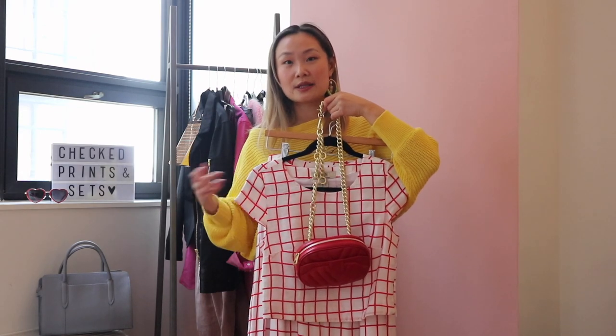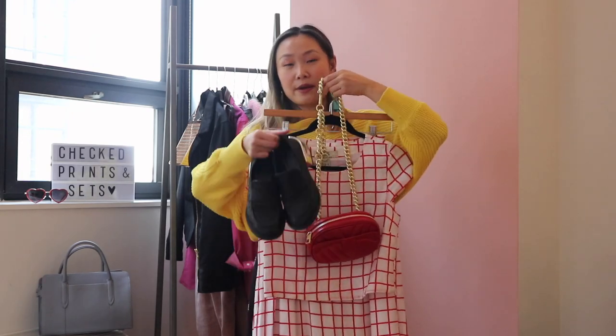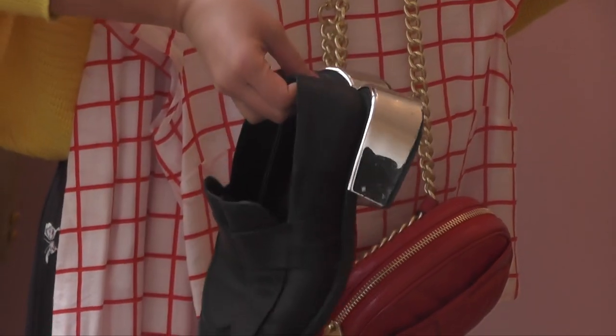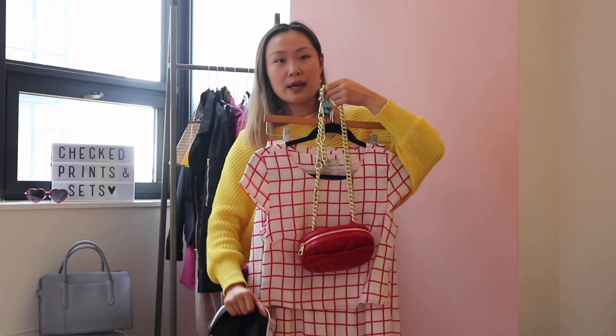Red and white are pretty easy colors to style with, so any color fanny pack you have will probably go with this outfit as long as it ties around the waist. I'm going to finish off the outfit with my favorite loafers from MM6. I really like the metallic heel on these loafers — basically any loafers will work, especially if they have a metallic heel. If they're black and leather, they go with everything and will look really good with a mini skirt.